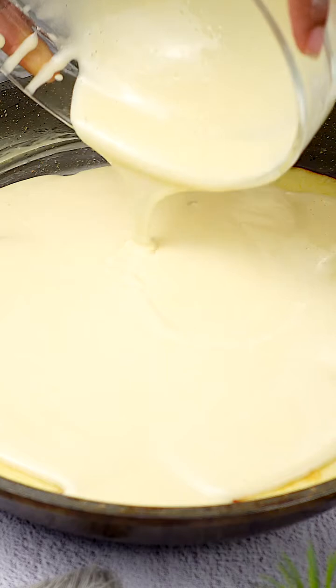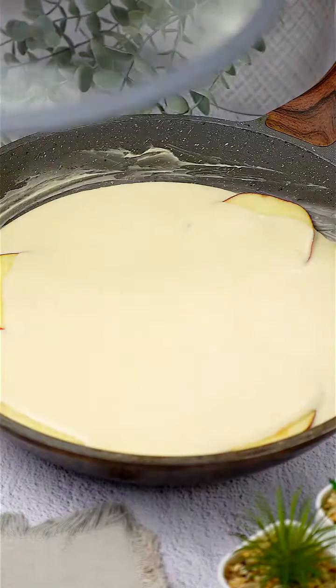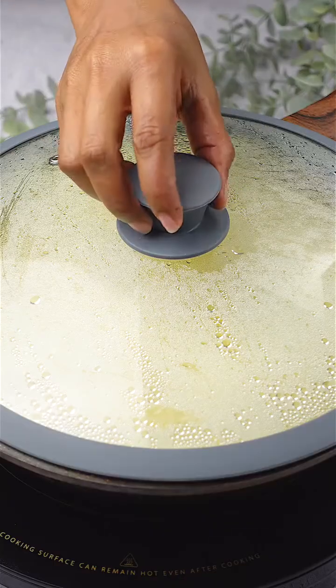We take the pan to the stove, cover it, and cook on low heat for 30 minutes. It's essential to maintain a low flame to prevent the caramel from burning.